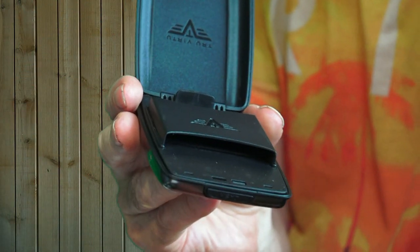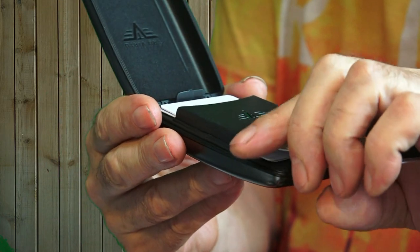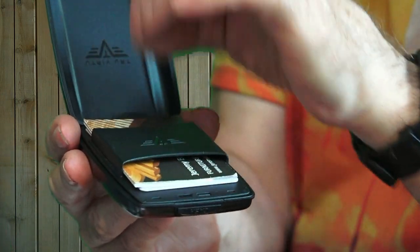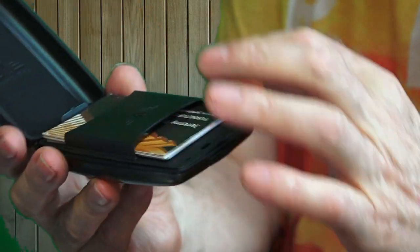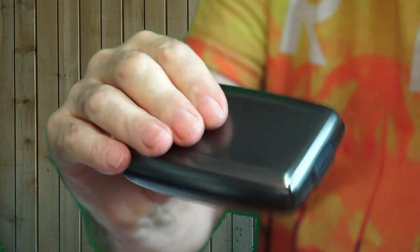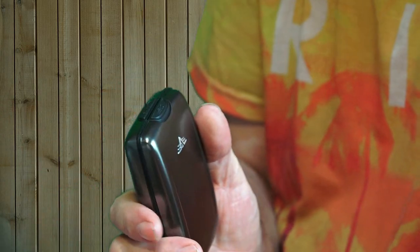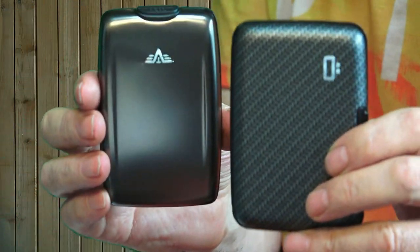The card side is similar, with a little band for the cards. Unlike the other wallet where you can select each separate card, these are all banded together — but you've got quite a lot of storage and there's a lot more room in there. However, I do find that the coins rattle.